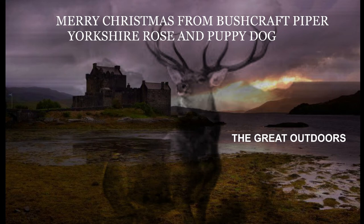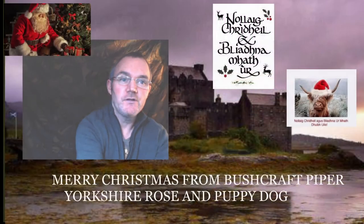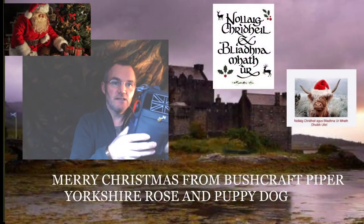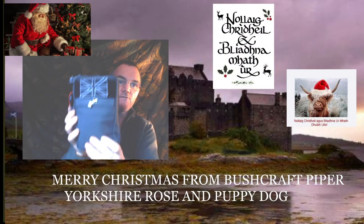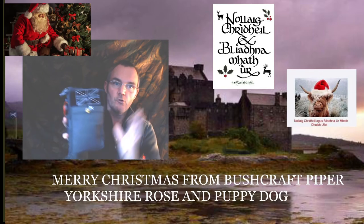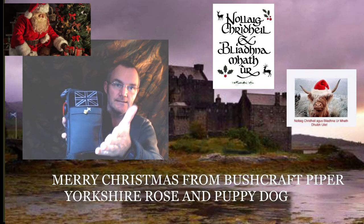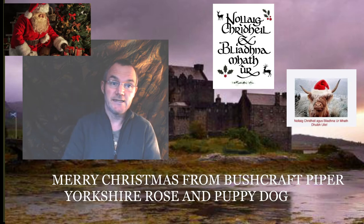There were a couple of things I'd just like to show you which we got for Christmas. The first thing I'd like to show you is that we did recently buy this, which is a nice first aid pack and everything which we will be using for our camping. This belongs to my good lady and our dog. So everything's in there which we actually need.